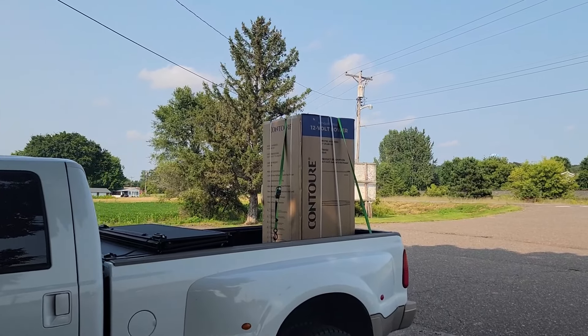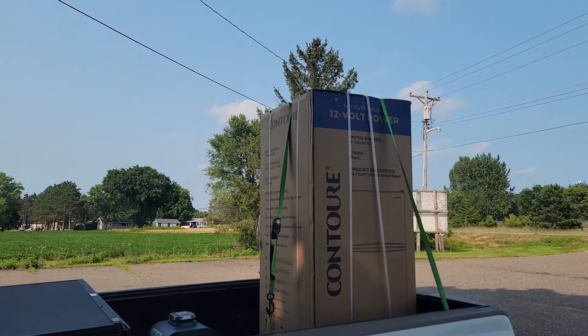The solution was to get a 12-volt refrigerator — perfect for a boondocking setup where I can run it off solar and batteries. We had to get the old refrigerator out, and that was a chore. They used really secure methods of securing that refrigerator to the RV.